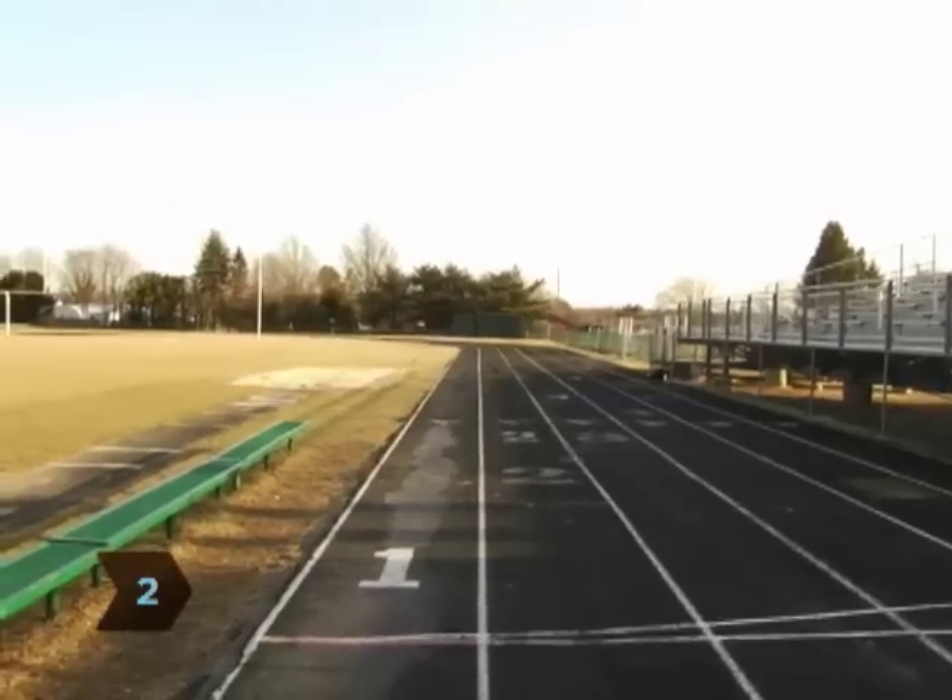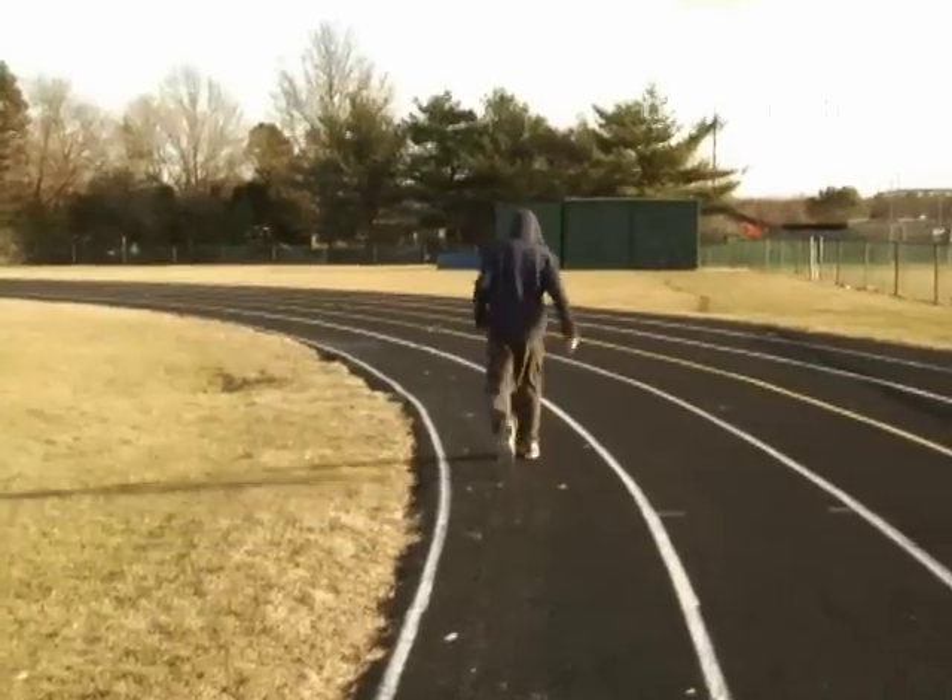Step 2. Set a clear goal. That way, you'll be less likely to quit until you've reached it. Maybe you want to sprint the straightaways and walk the curves?